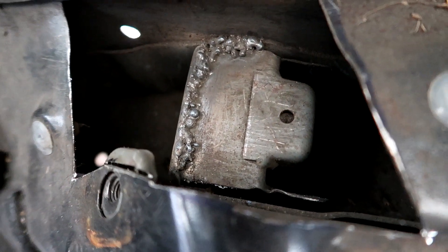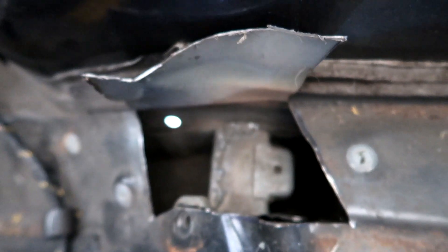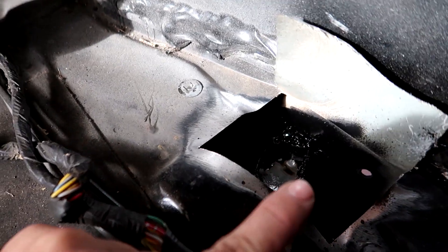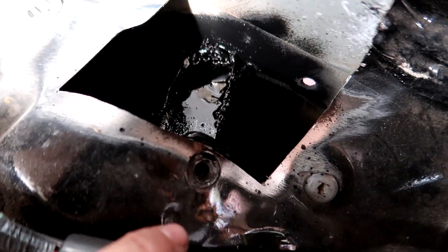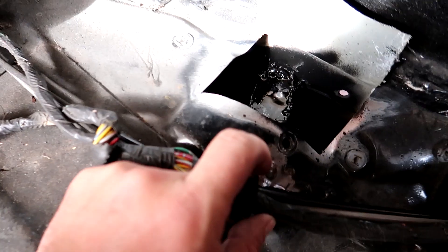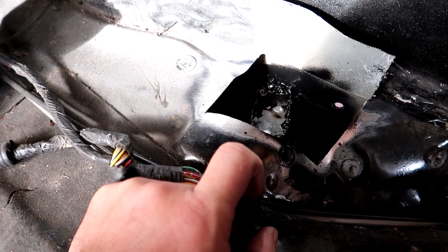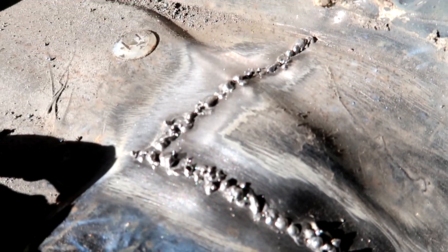I'm getting it all welded up. I'm not too worried about these welds looking good at all — you're never going to see these once it's closed up. I'm just trying to make sure it's nice and secure. After it cools down I'm spraying it with some black paint just to keep any rusty crusties from coming in the future, because there's a hole right there that's a spot for water to get in. There are also holes on the bottom for water to drain, but I don't want water sitting on these welds getting all rusty. So just hitting them with a bit of paint before we close this up.